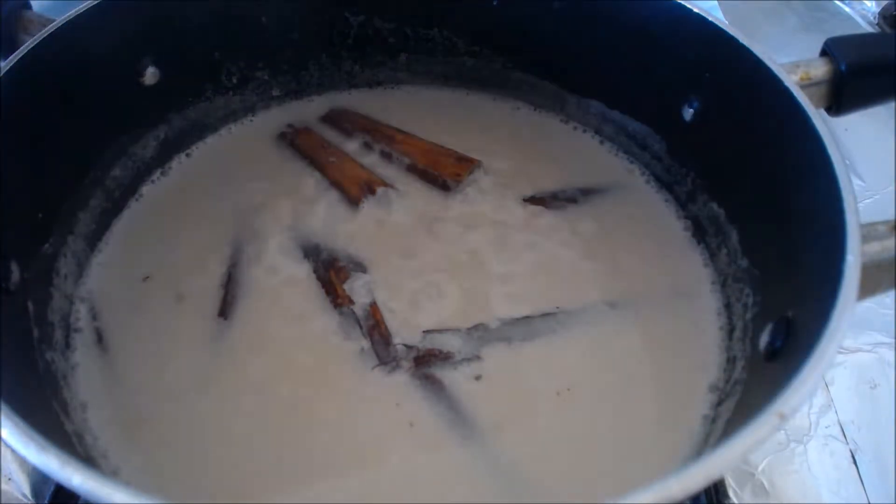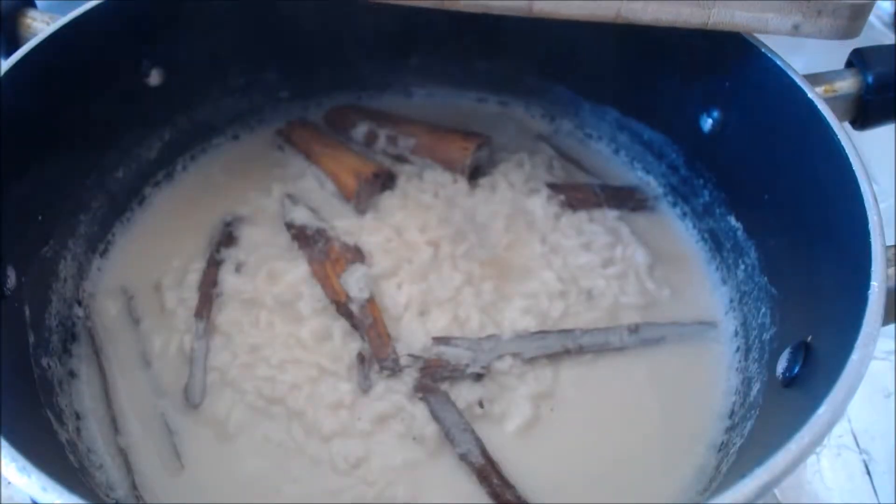Once it's boiling, you want to cover your pot with a pot cover — or I'm just using a cutting board. You want to keep it covered for about 10 or 15 minutes, or until most of the milk has absorbed into the rice. I checked it at the halfway point to make sure nothing is burning. Then cover it back up and just play the waiting game until it's done.